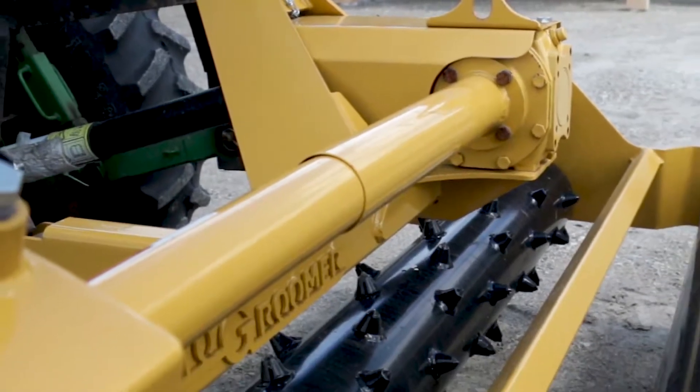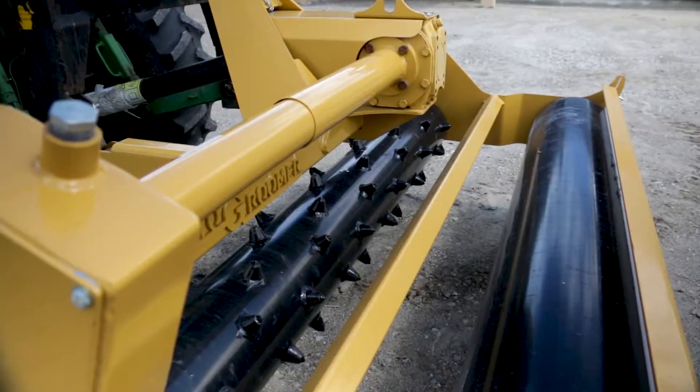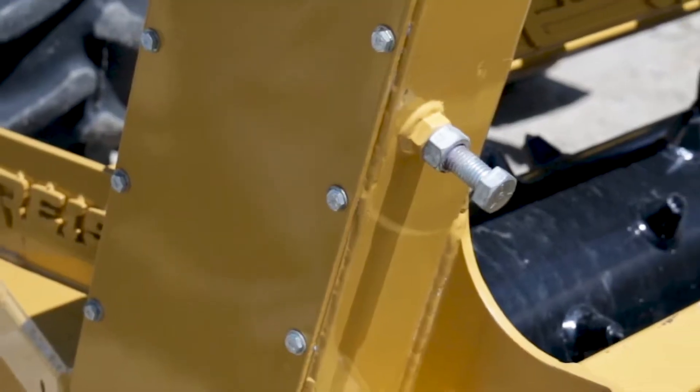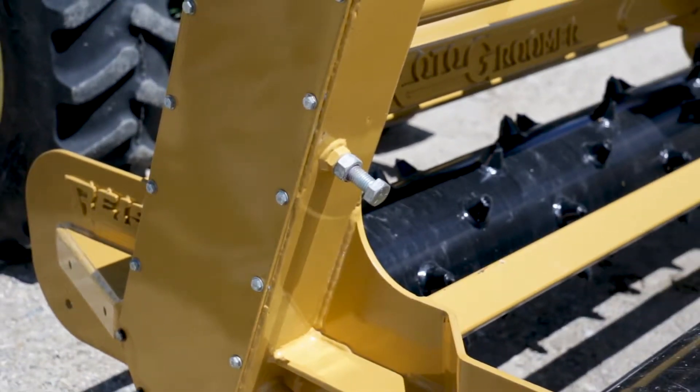Power is transferred to the carbide tipped rotor through a right angle gearbox, a jack shaft, a sprocket, and a number 80 heavy roller chain. The chain is continually lubricated in an oil bath inside a sealed chain case.